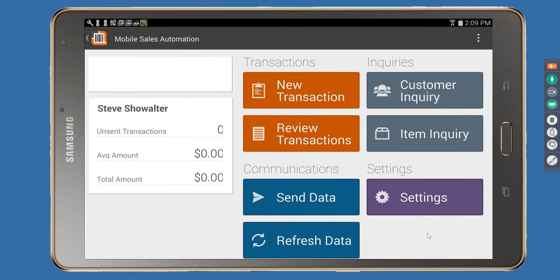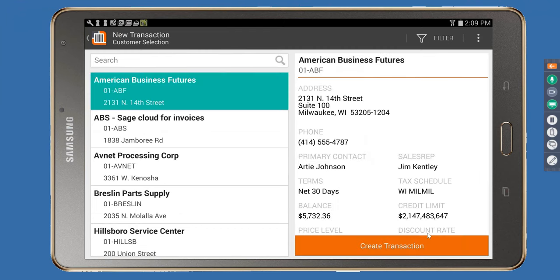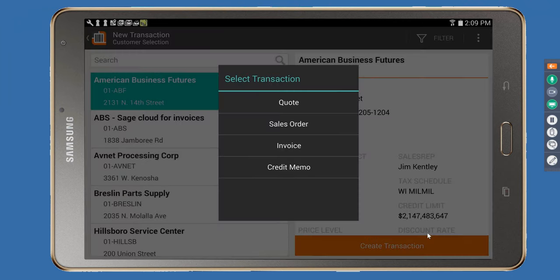To create a transaction, I tap New Transaction and indicate a customer. You can search by customer name or number, or even create customers on the fly. User logins can be tied to a Sage sales rep so a person only sees their own customers. Once you select a customer, you can create quotes, sales orders, direct invoices, or credit memos — and these options can be locked down based on the user login.